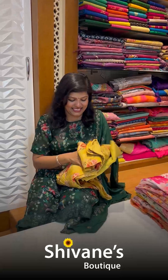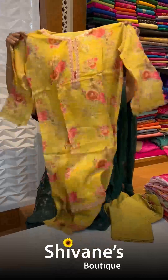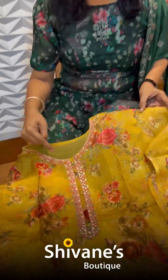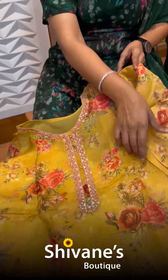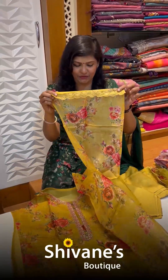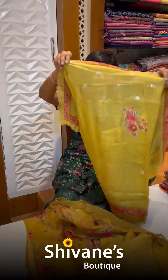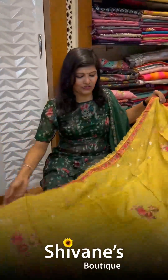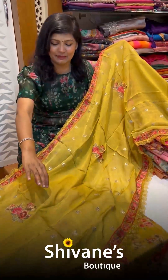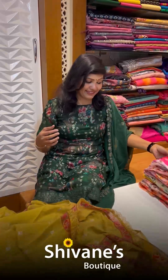Next is my favorite — mustard yellow! Yellow is my all-time favorite. This is a ready-to-stitch top where you have amazing embroidery on the sleeves and also on the neck. The work is done beautifully, and this is the pant for this. Once again, there's a nice patch-worked organza at the bottom — this portion is completely muslin fabric and this portion is organza fabric.